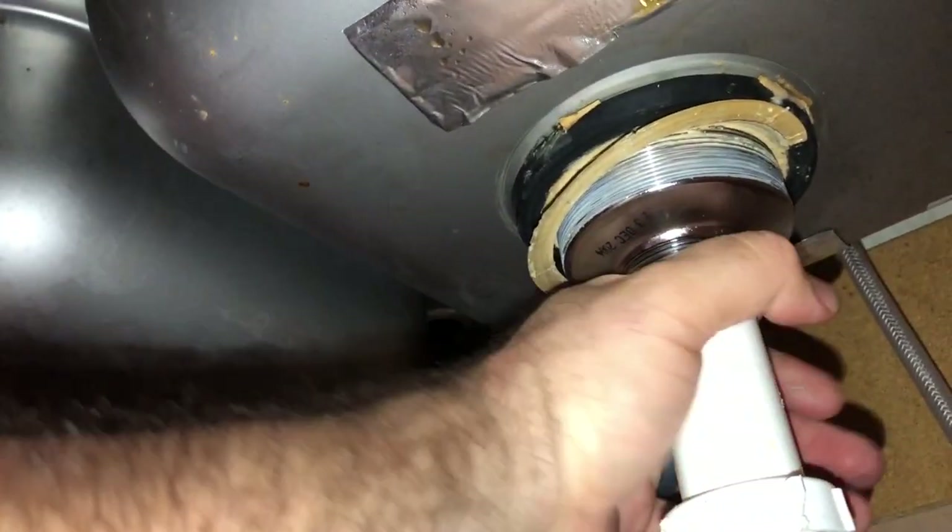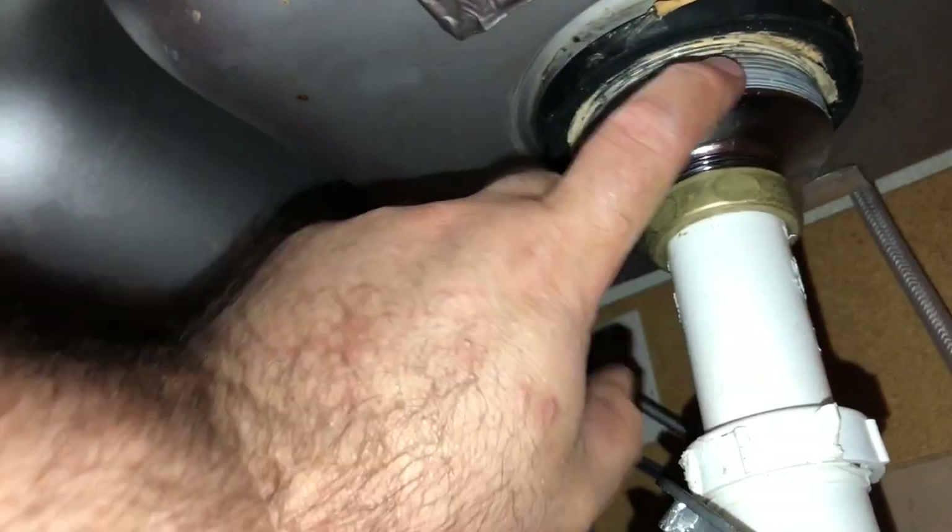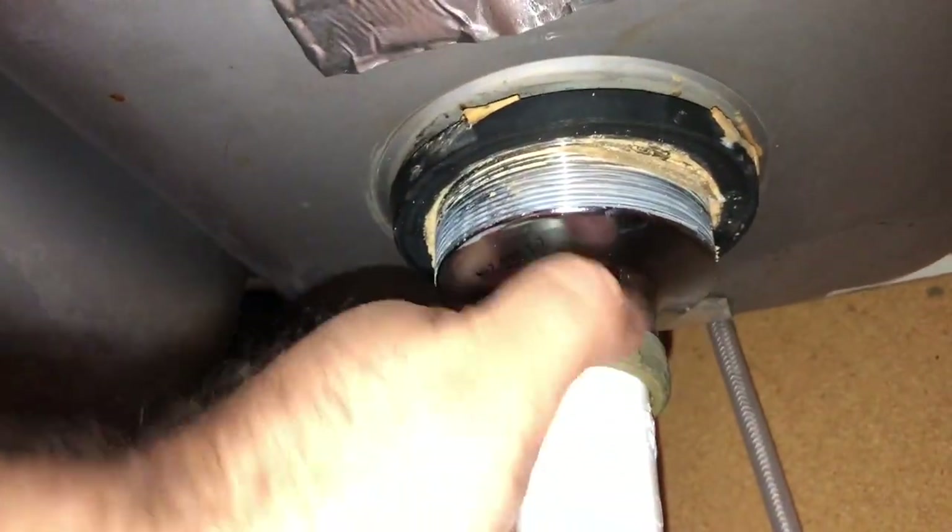Once you get it off, you can loosen this back up. Now you can go up top and loosen it — you'll hold this and then loosen this. Go ahead and loosen this back up and it will pop up. This was definitely due for a change.